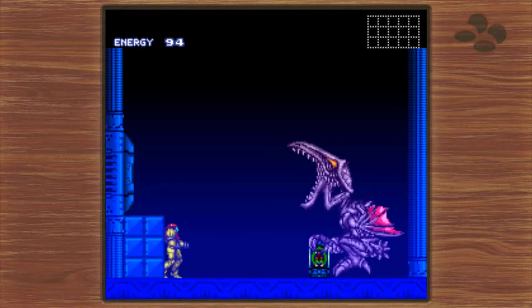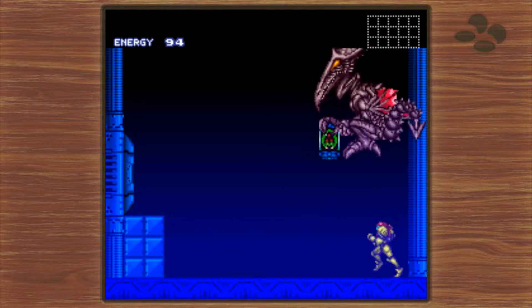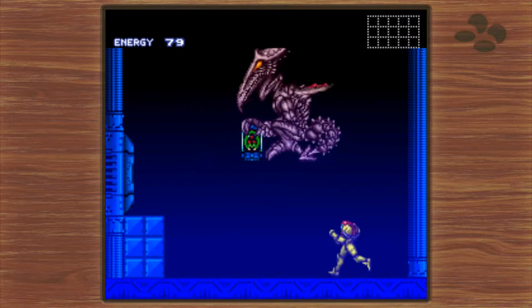Welcome back to another episode of A Double-Edged Sword. This year, Nintendo has two big-ticket, high-demand items: the Nintendo Switch and the Super Nintendo Classic Edition.